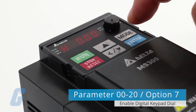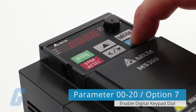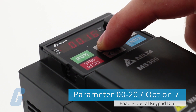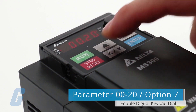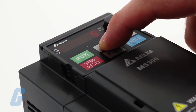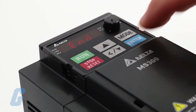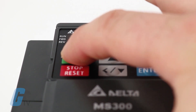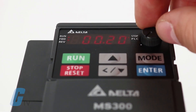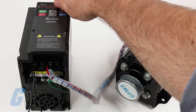Since we want to enable the digital keypad dial to set the frequency setting, we will navigate to parameter 0020 and select option 7. These two easy steps are all we needed to do in order to get a basic 60Hz startup with the digital keypad dial enabled.